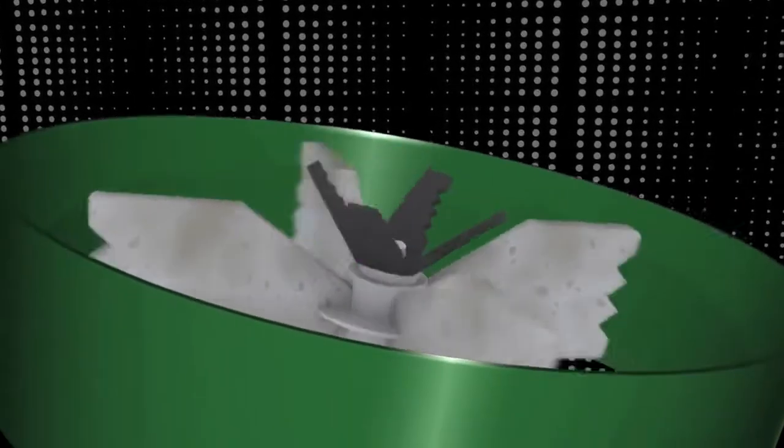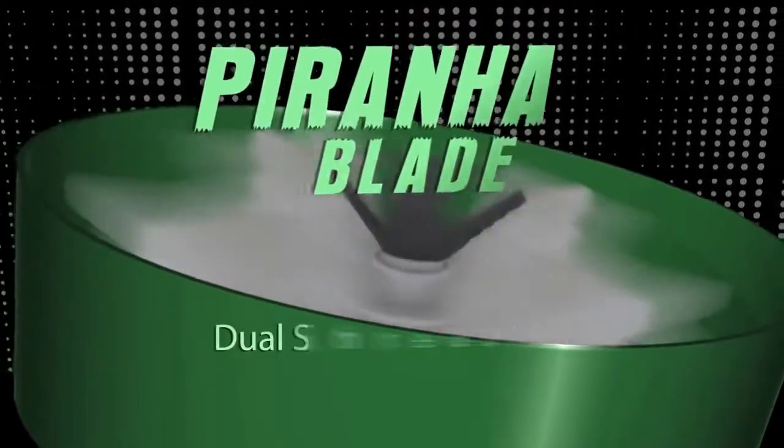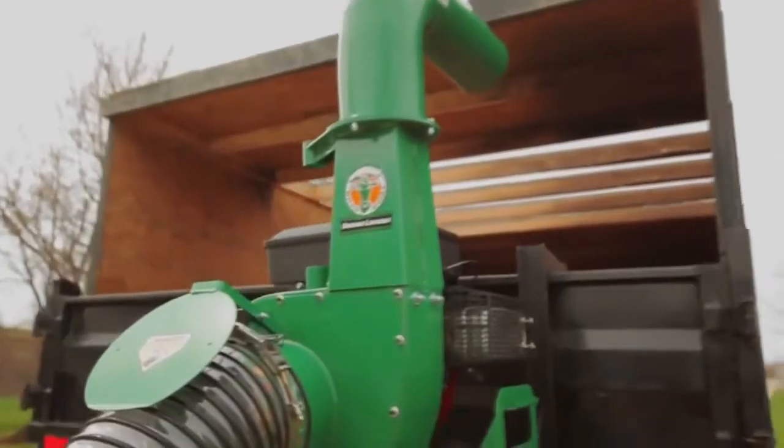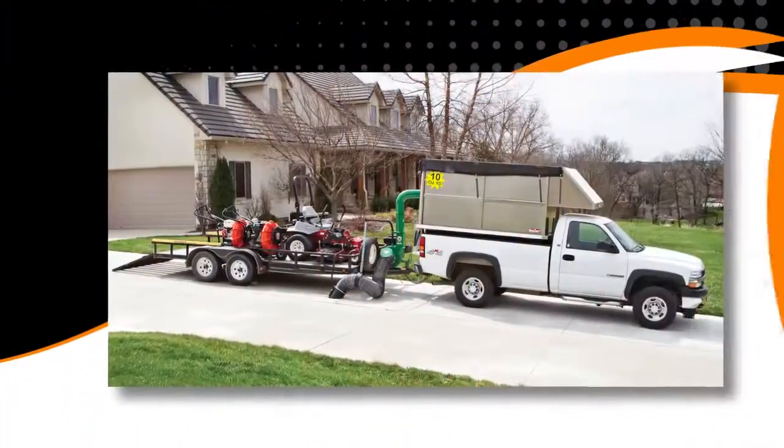As you consider this trend in your market, step up to the power of a Billy Goat loader with a Piranha Blade and shredding impeller to work for you. And the Billy Goat DL series loader features a host of custom fit solutions to fit the unit to your truck or trailer.